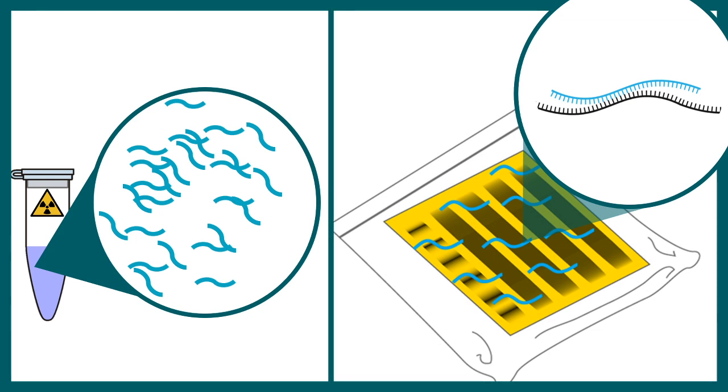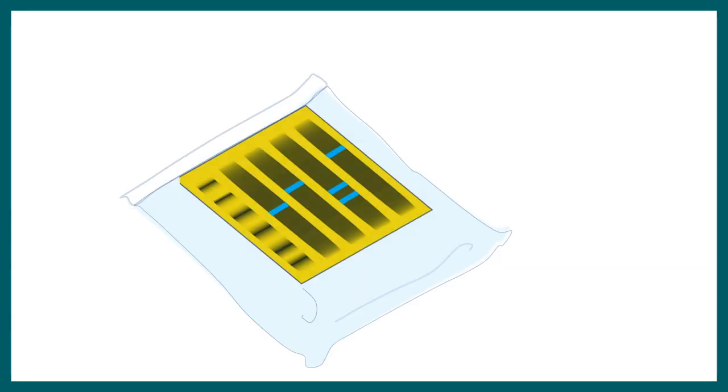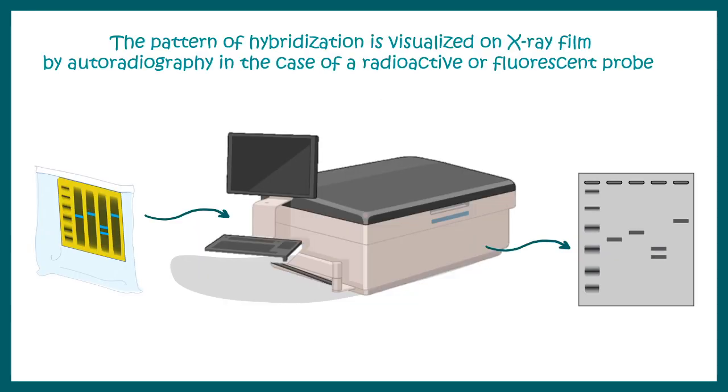Excess probes and non-specific hybridization are removed by washing the nitrocellulose membranes several times. After washing, the patterns become more specific. From the nitrocellulose membrane, these patterns are developed in an autoradiogram, which is then analyzed for data analysis purposes.